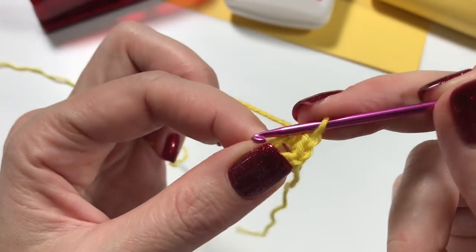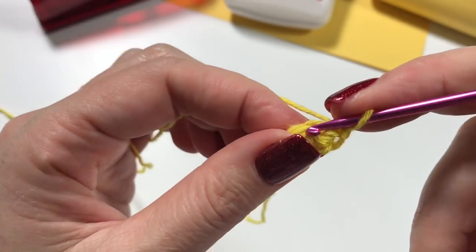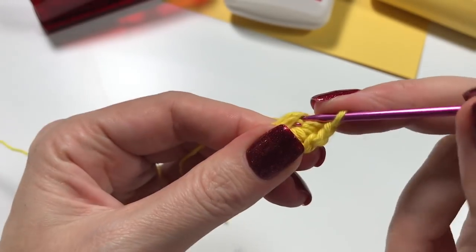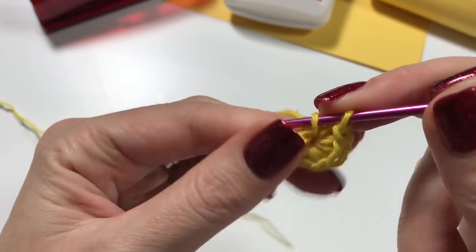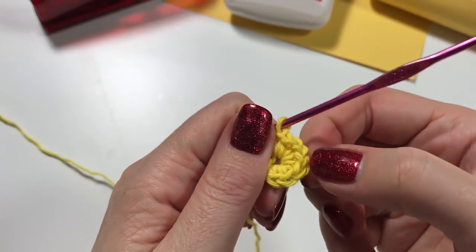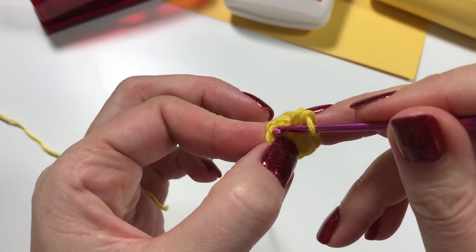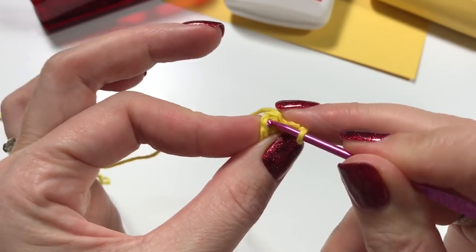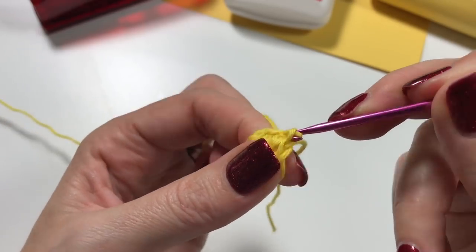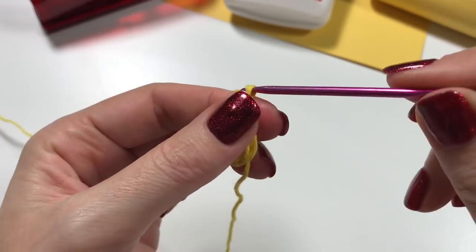Insert into the circle, pull up a loop, yarn over and pull through two. We continue until we have eight single crochets. That eighth one is the one we are going to go under, and we are going to do a slip stitch to close the round. We now have nine stitches going around the edge of our work.